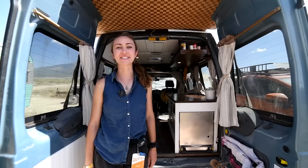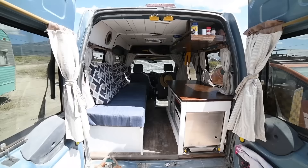Hi everybody, my name is Kayla. We're out here at Gutted 2021 just outside Great Sand Dunes National Park. I'm here to show off my Ford Transit Connect, so let's come on inside.